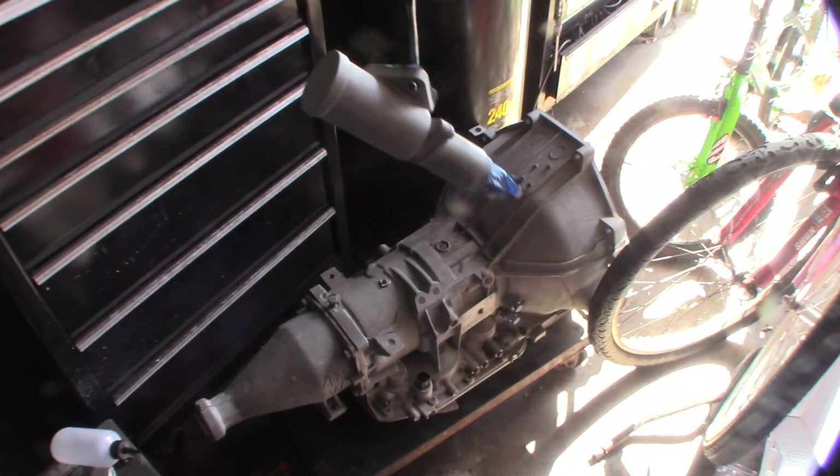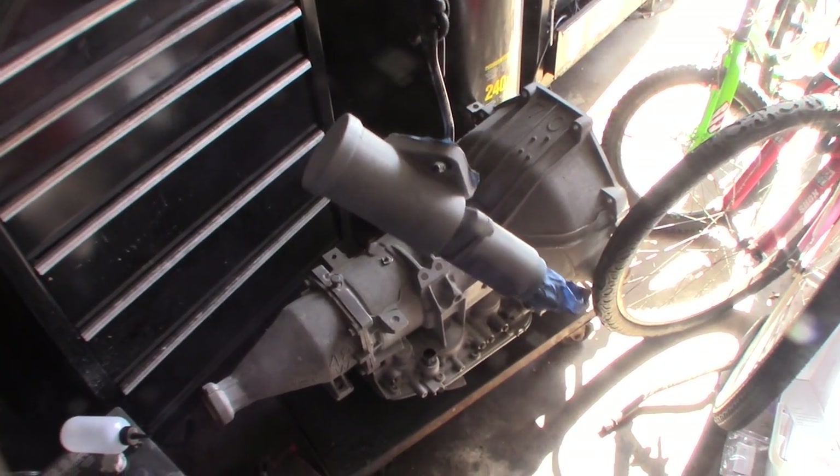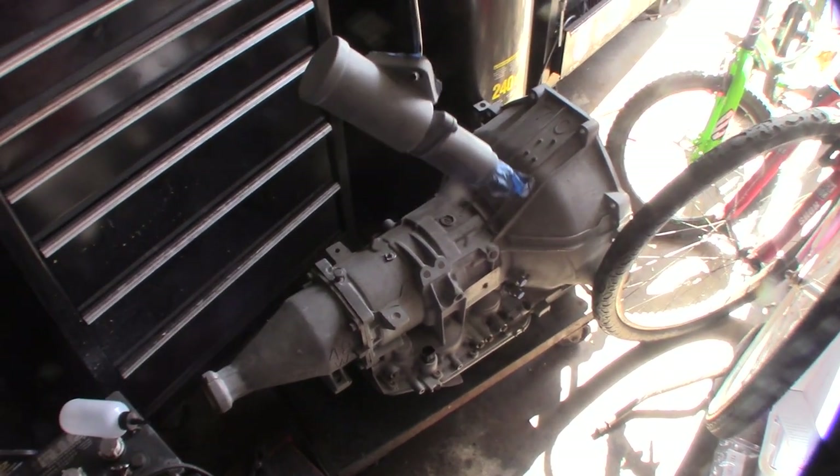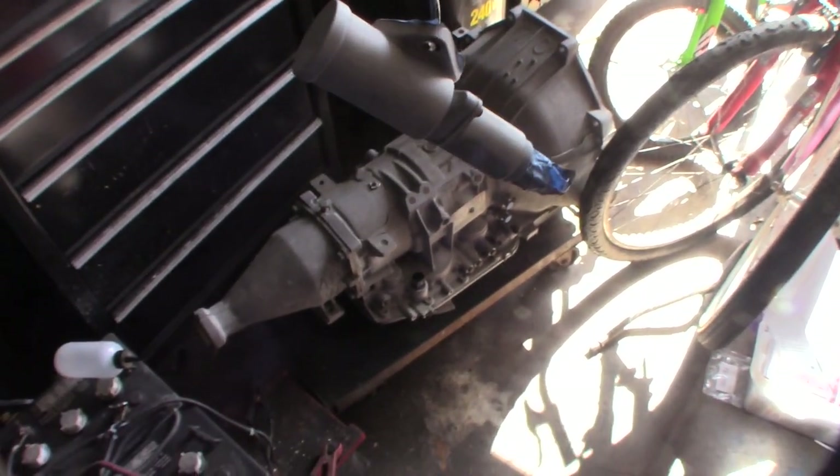Alright, so now I'm going to sandblast that part. Let's take a look — just a matter of doing this. I forgot to turn my blower on, but you get the idea. I wish I could powder coat this thing but there are some plastic parts internally, so I don't want to put it in the oven. I'm just going to throw some gloss black on there and get it going.